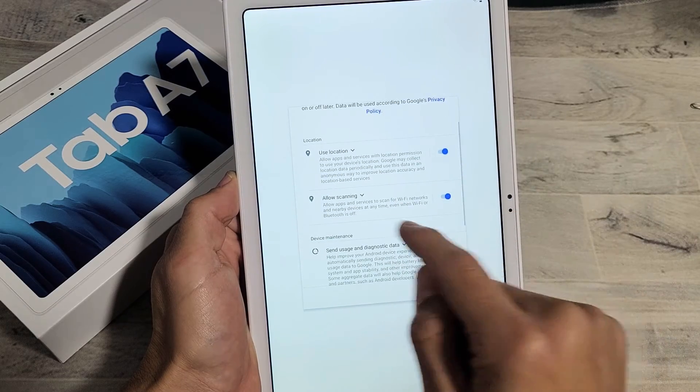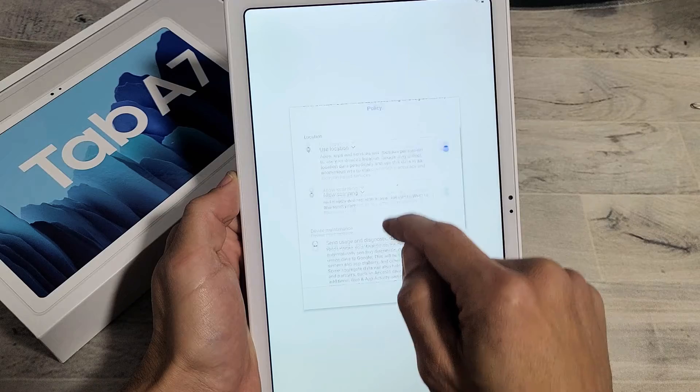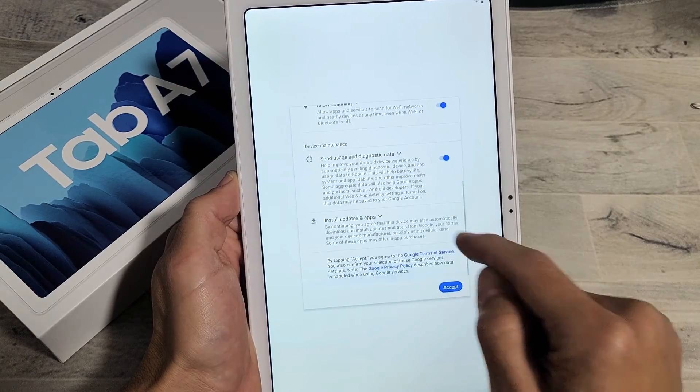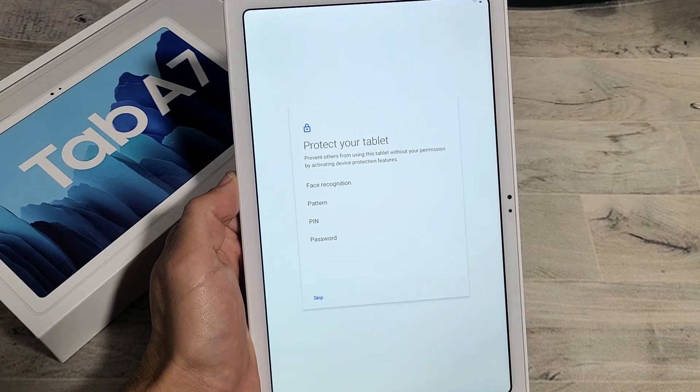Google services — you can toggle these on or off: use location, allow scanning, send diagnostic. I'm fine with all of these toggled on. It's a preference, it doesn't really matter. So I'm going to go ahead and click on accept right there.